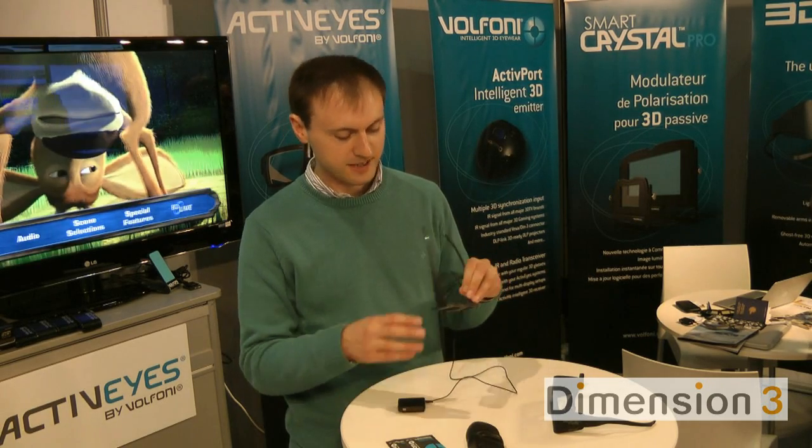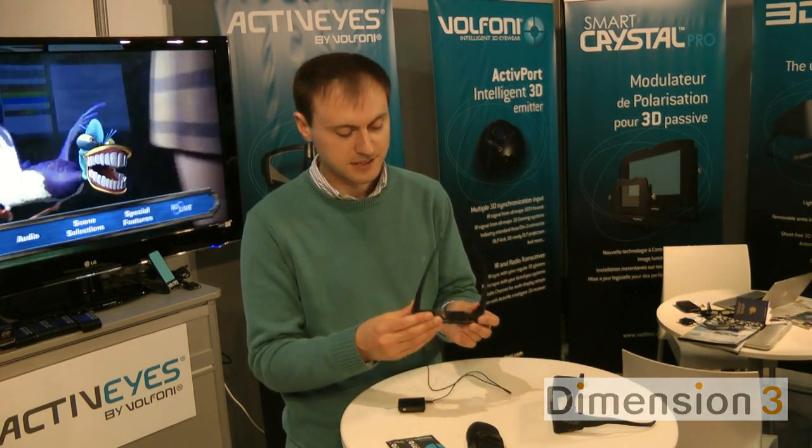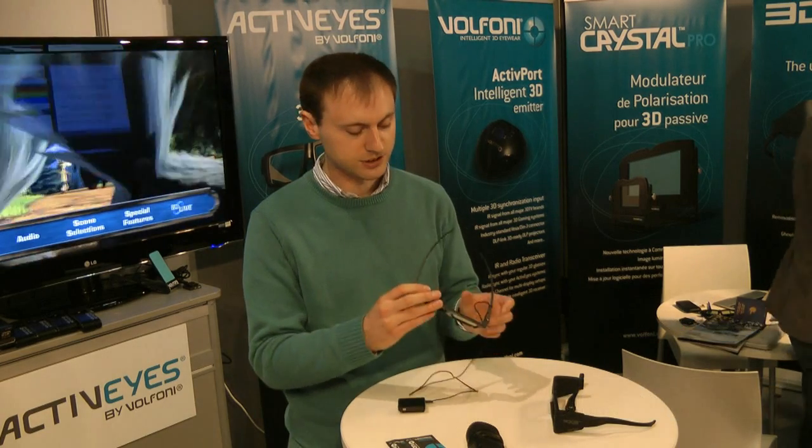For new TVs that come out, this will enable you to upgrade the software as well. Very, very good - I'm quite intrigued how they've managed to do this. They're basically as light as a pair of passive glasses but somehow they've built in the active technology as well. For more information, go to Volfoni.com - the website address is shown below.